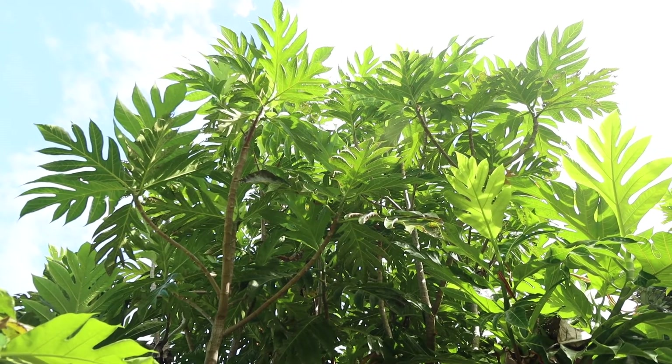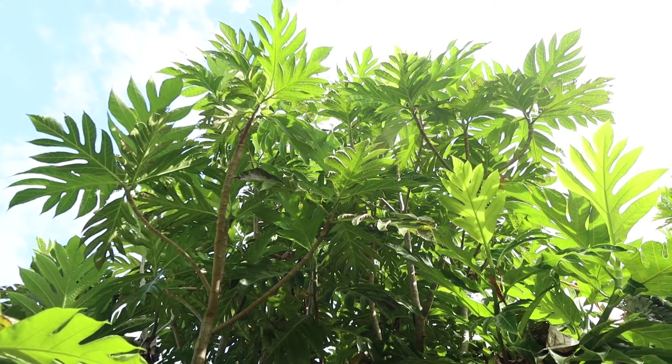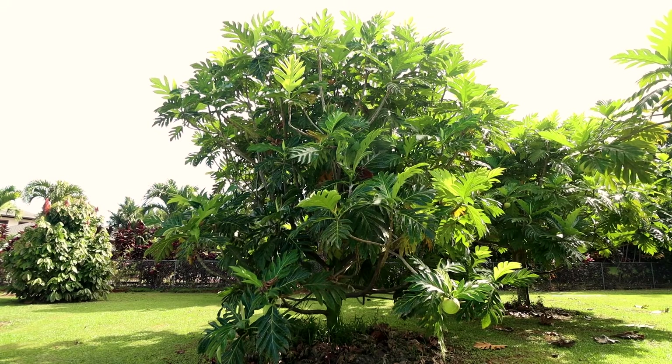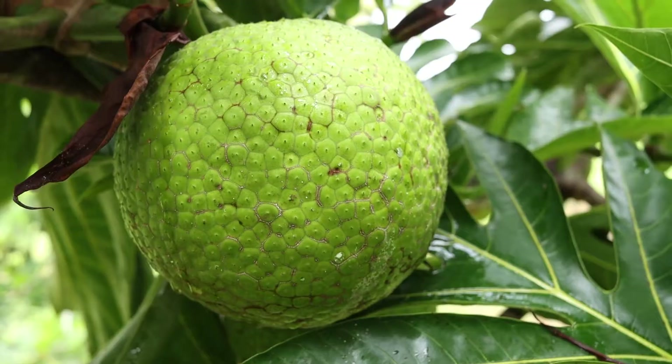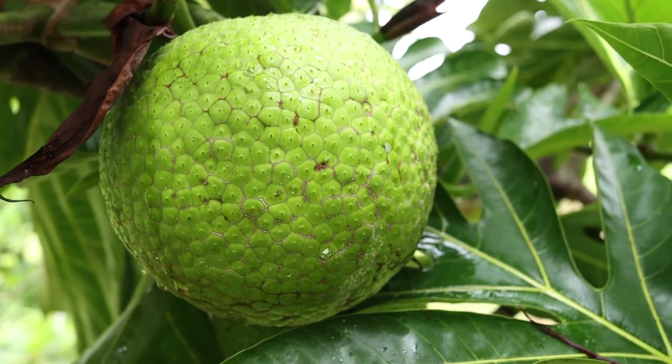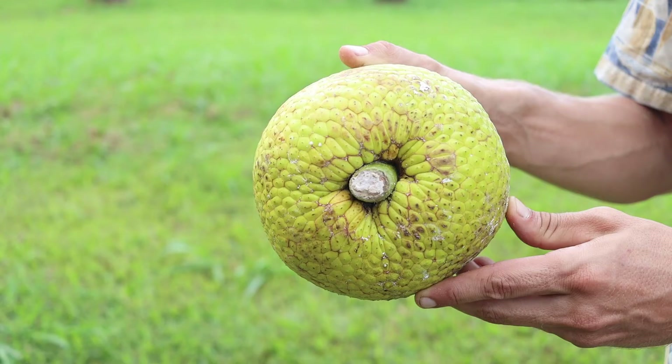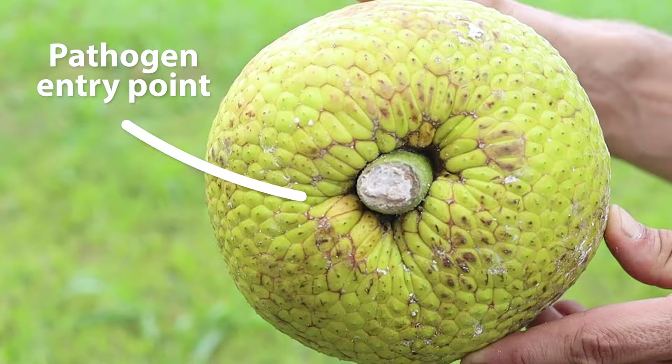Otea trees seem to grow slower and have less woody growth than Hawaiian Ulu. It is important to shape them well through pruning. These trees also appear to be slightly more susceptible to fruit rot and other diseases, which may result in part from the deep groove that often appears around the stem, providing an entry point for pathogens.